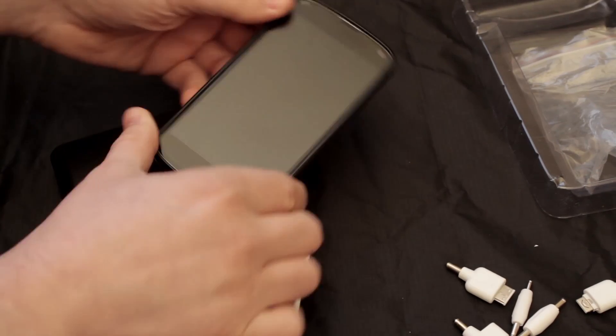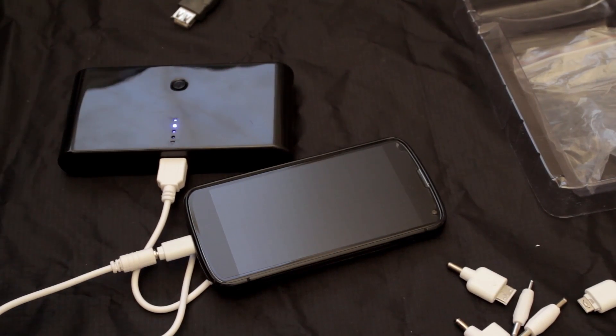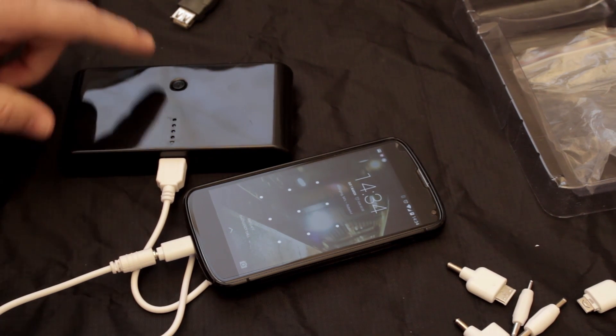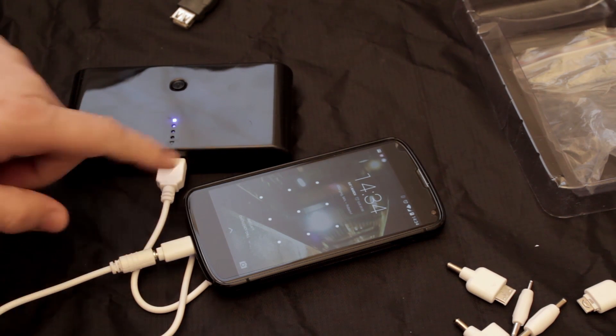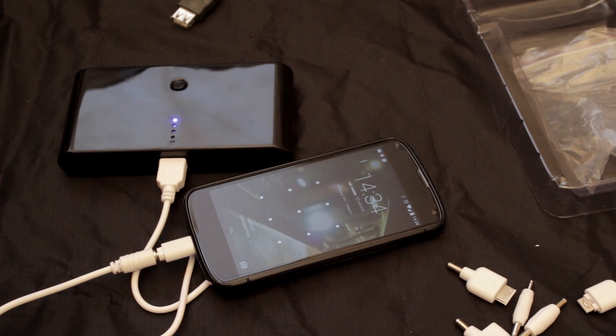You'll see the phone is currently dark. When I power the unit on, it wakes up the phone and the phone itself starts charging. The blinking light is showing again that it's very nearly flat — there's almost no charge on this device at all. There we go — it is charging, and the Nexus 4 has got the charging indicator. It's happy.